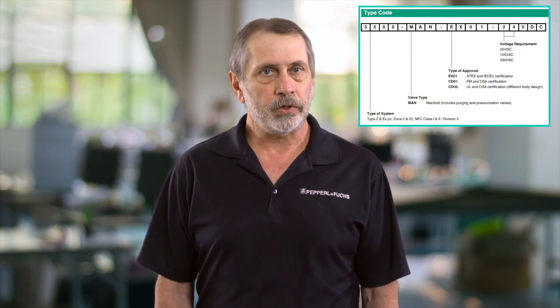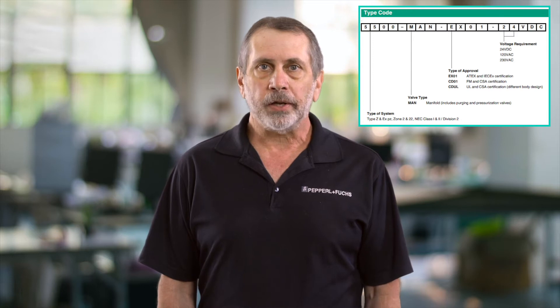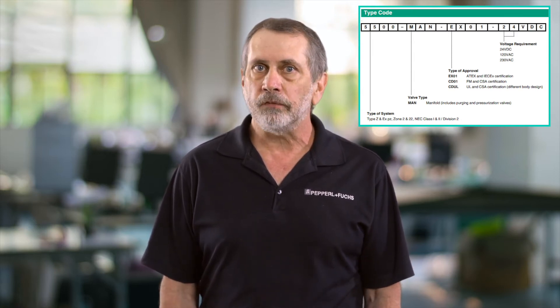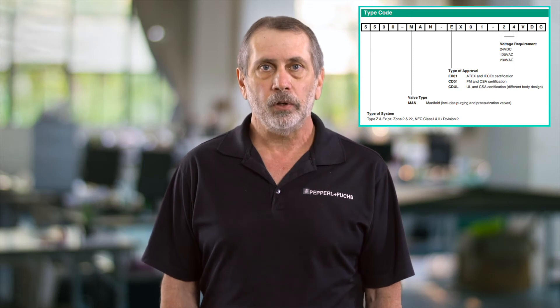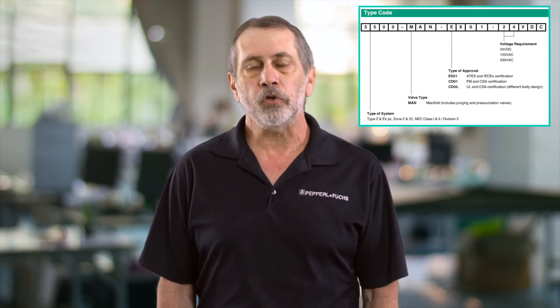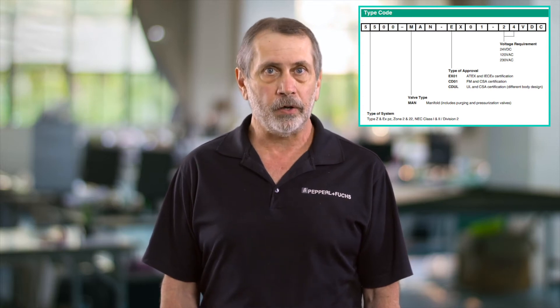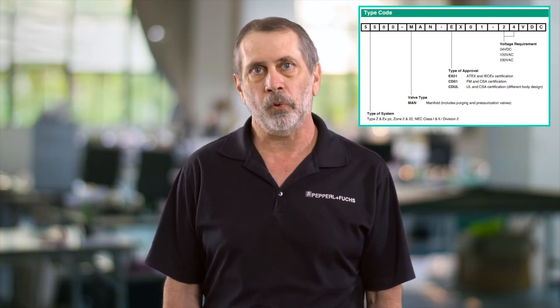When ordering these valves it's very important that you specify the voltages. From the nomenclature you can either pick a 24 volt DC, 120 volt AC, or 220 volt AC. The reason we do this is because even though the 7500 is universally powered, one set of the contacts that energizes this digital valve on the manifold is powered by the power going to the 7500 or 5500 series. So if you're powering the 7500 with 24 volts DC or 120 volts, pick the matching voltage unit.